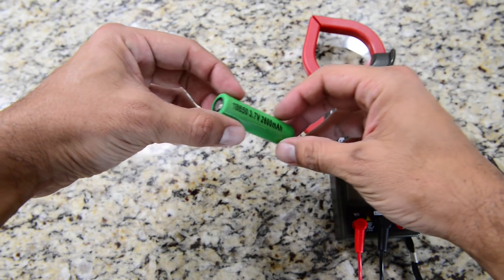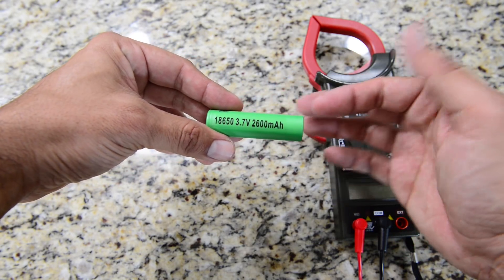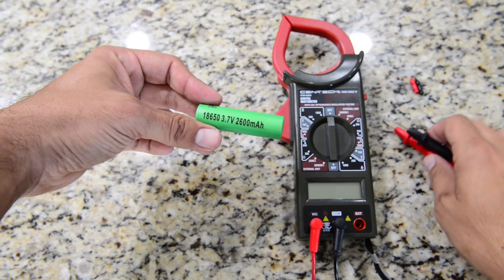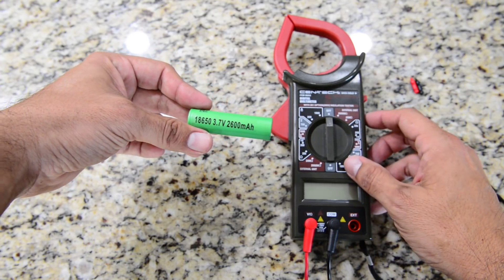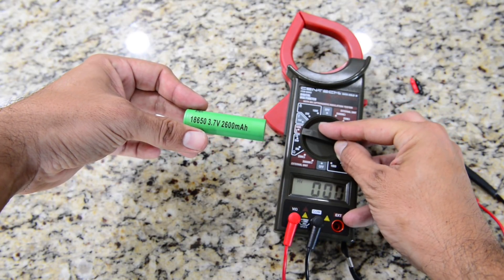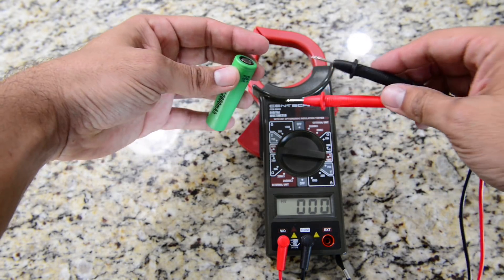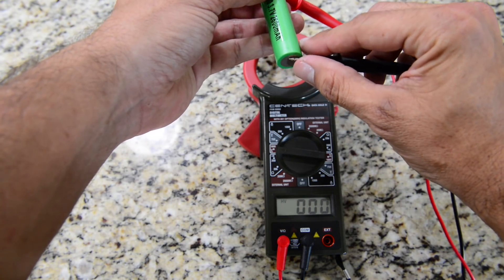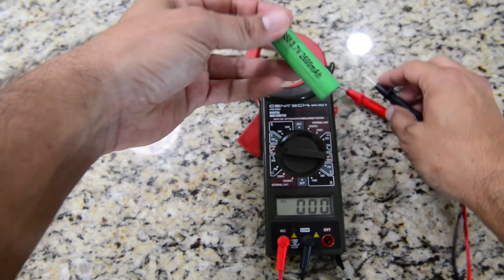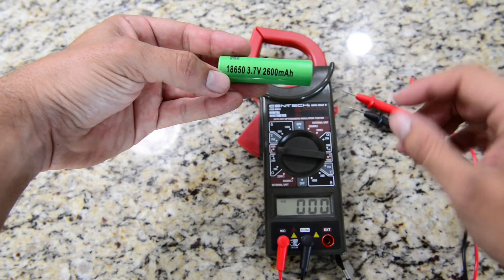For the DC voltage test, I'm using an 18650 battery — a very common battery for flashlights and vapes. The operating voltage is 3.7V, but when fully charged it should read 4.2 volts. Testing with the Harbor Freight meter, it reads 3 volts. This is a 3.7-volt battery that when charged should show 4.2 volts, so the reading is off.